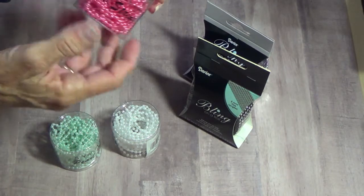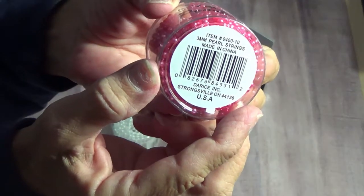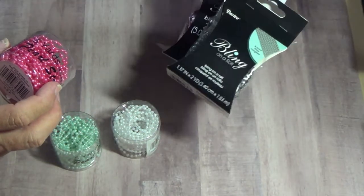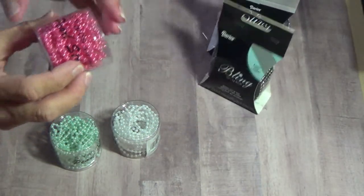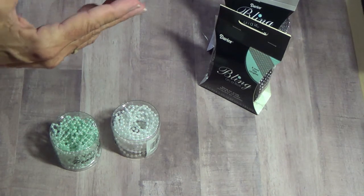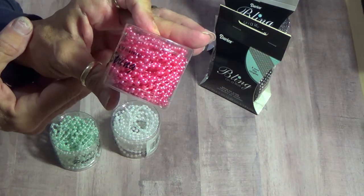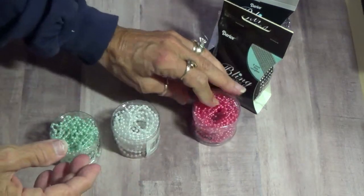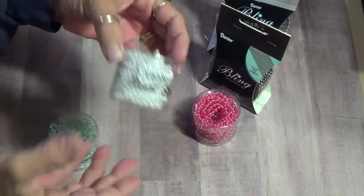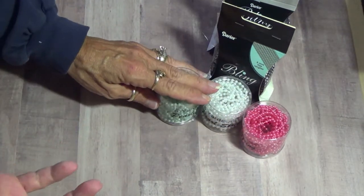Then there's the pearl string. Let me get a close-up. Both of these bling on the rows are Darcy's. This is also Darcy's 3 millimeter pearl strings. There's 5 yards of this — it's like a hot pink or a pink. These are the 3 millimeter white. I've got the pearl, and there's a few other colors in there.